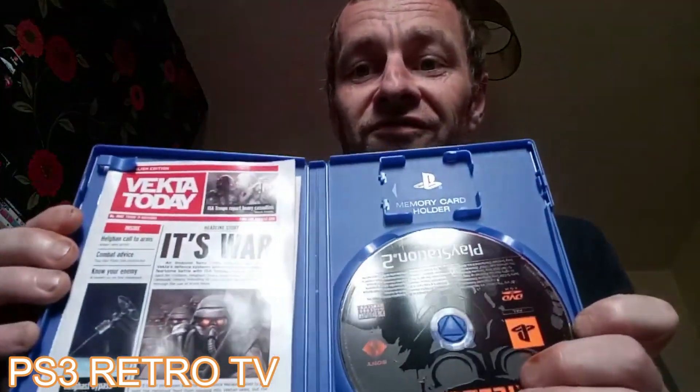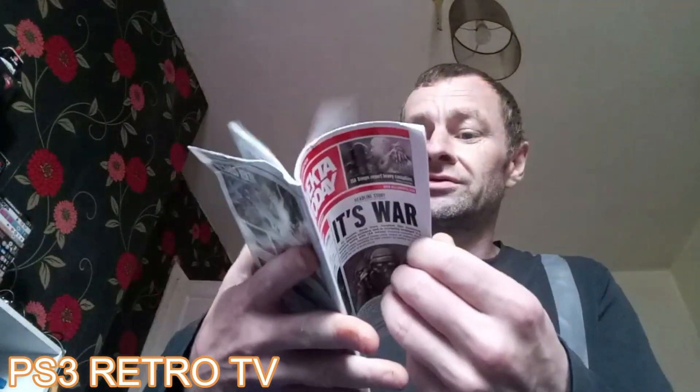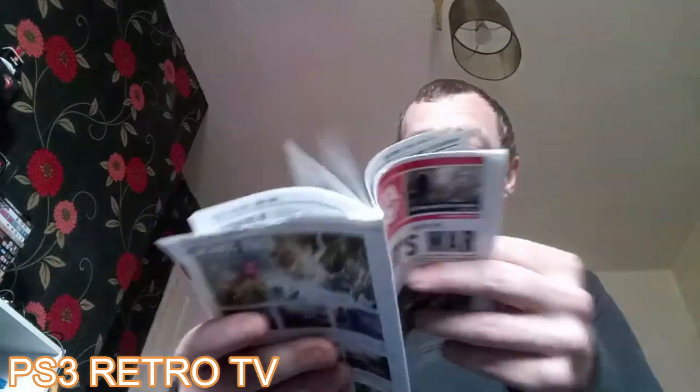Starting off with the first pickup — this game cost me a grand total of £1.15. I'll get it on screen once I've shown you, but if you've seen my short video, it was Killzone for the PS2, £1.15 delivered to your door. It's not got the manual, I don't think — unless this is the manual, which I'm not sure. It's got controls in it, so that must be the manual. £1.15 and it was in fine condition.